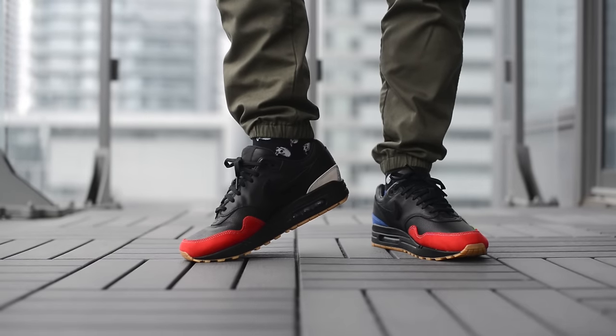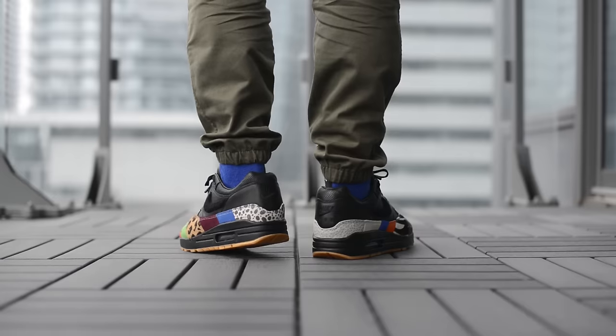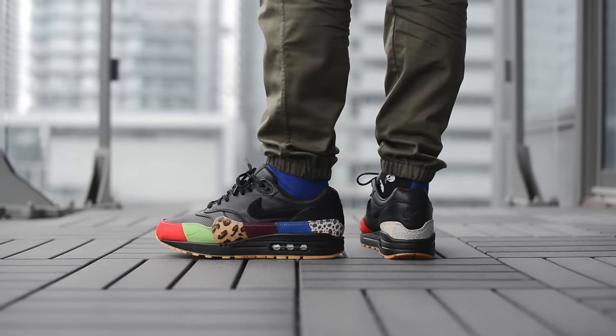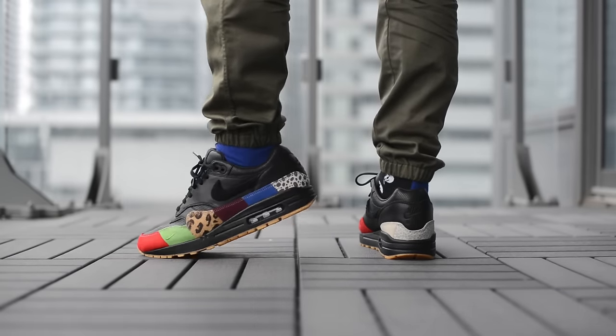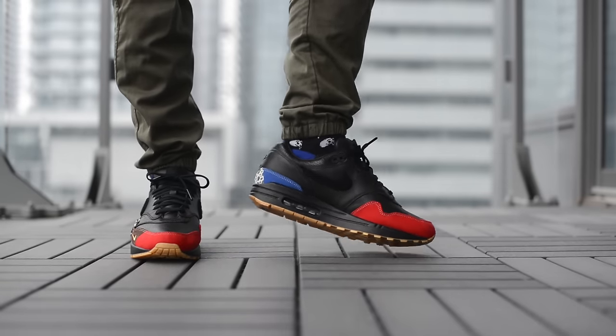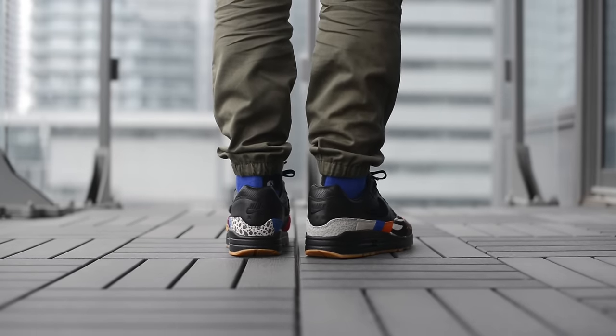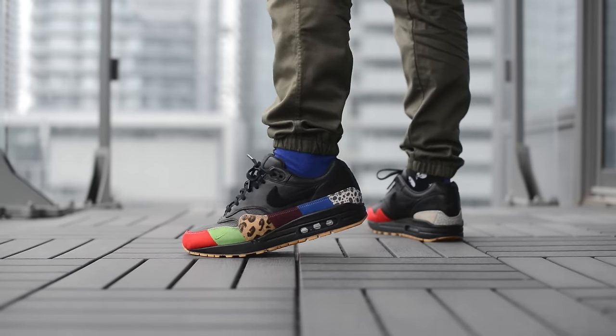Now let me give you guys a look at how these Air Max 1 Masters look on feet. Overall, I'm very pleased with the outcome of these shoes. I'd say the quality of the materials as well as the quality of the build are both top notch. These are a very loudly designed sneaker, so I do recommend that if you are wearing these, you don't go overboard with what you're wearing on top — just let these sneakers speak for themselves.